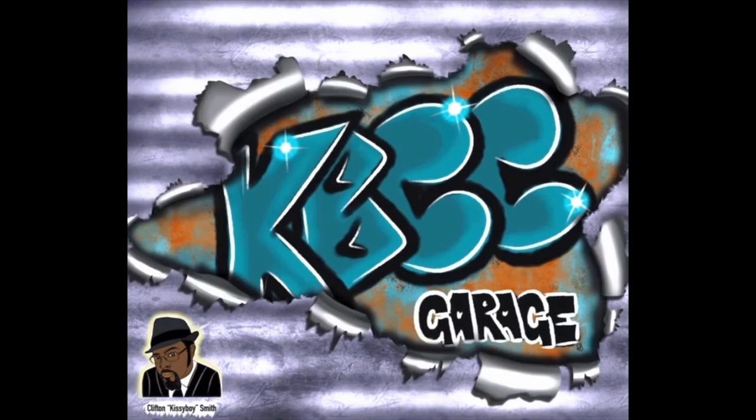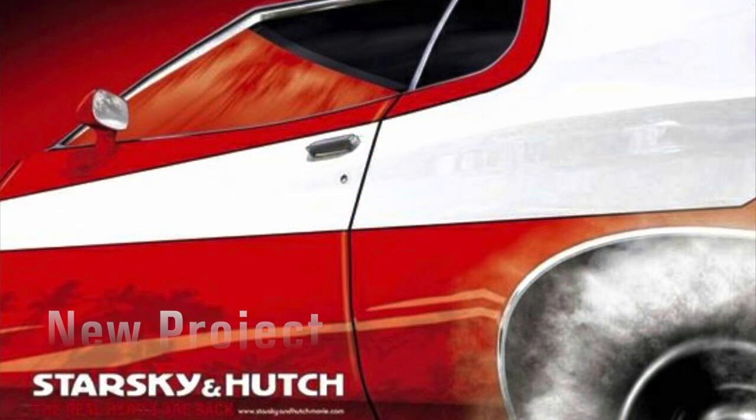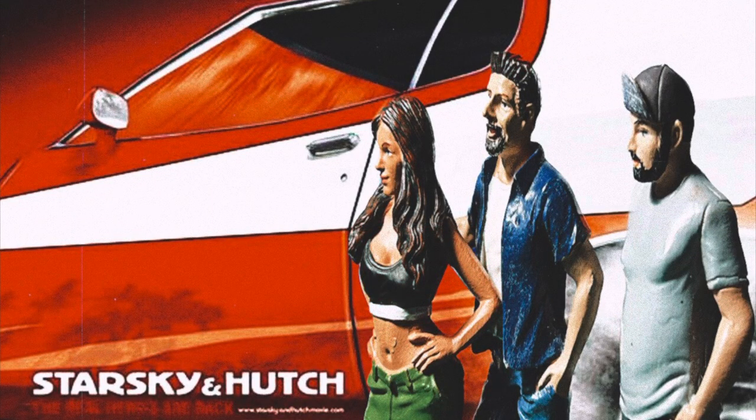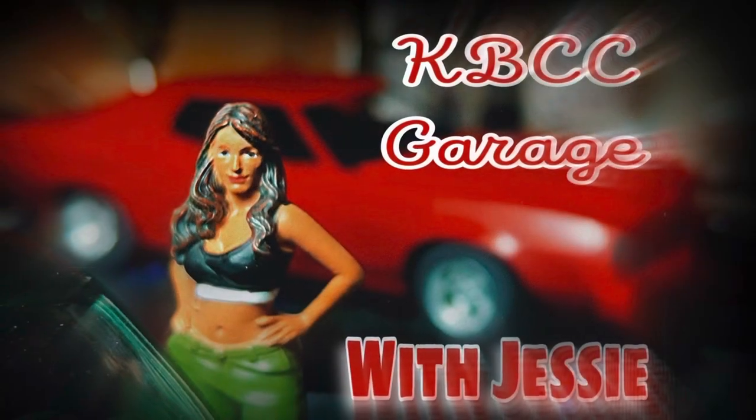Hey! Welcome back to the KBCC Garage! Time for a new project! The Starsky & Hutch Gran Torino! Welcome back to the KBCC Garage! I'm Jessie!